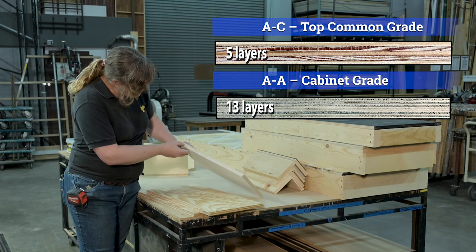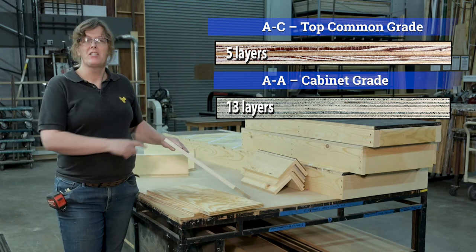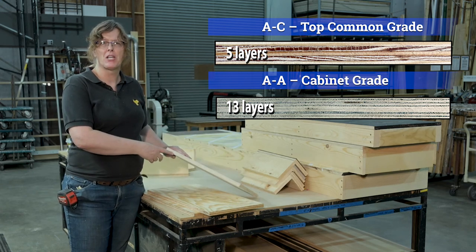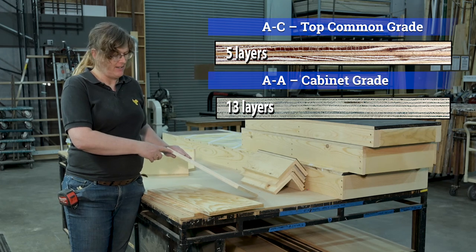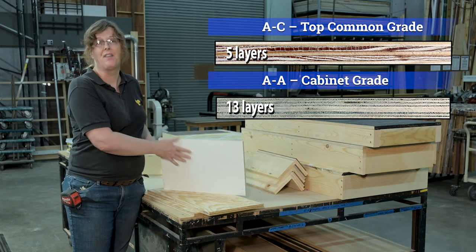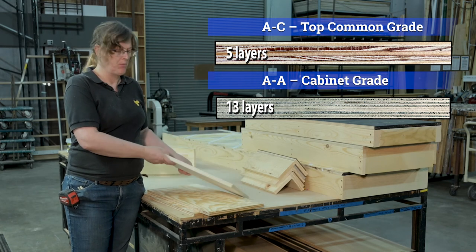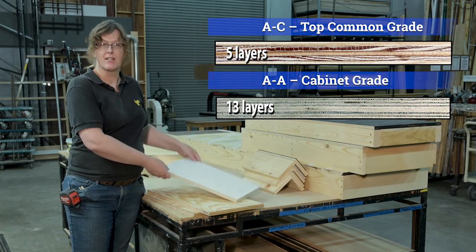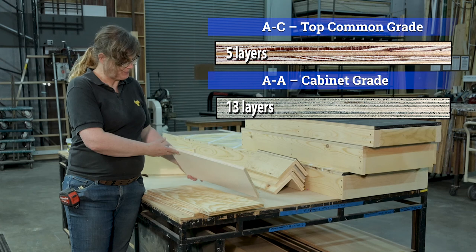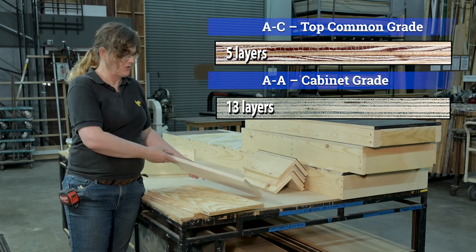This plywood has many more layers than five — you can count 13 layers total. I can't tell exactly what this is because it's been painted, but I'm pretty sure this is some remnant Baltic birch cabinet grade plywood — 13-layer plywood. This is the higher quality material; Baltic birch would be A side on one side and A or B on the other. It's really good quality plywood. We don't normally have it in stock in the shop, but I bought some a couple summers ago for some projects. That's what your higher-grade quality plywood looks like.